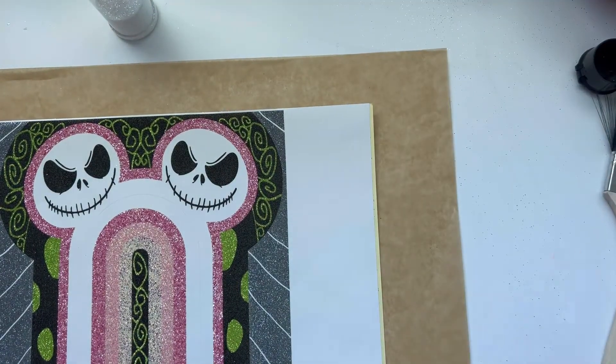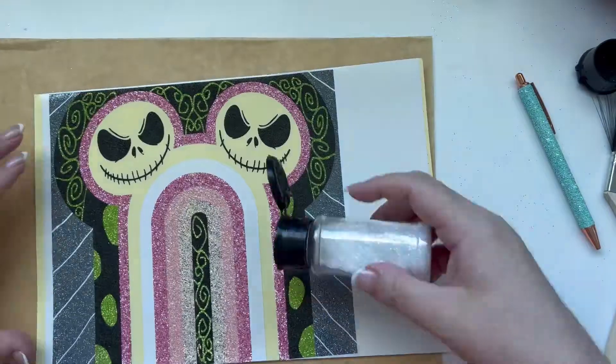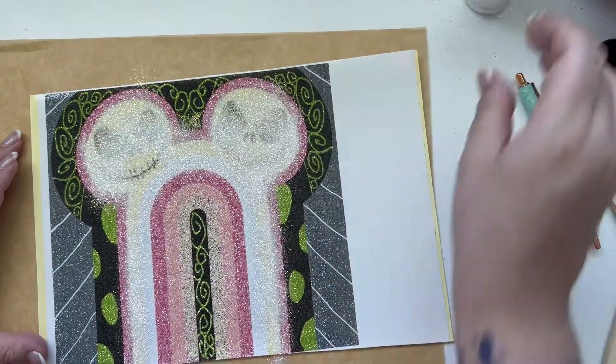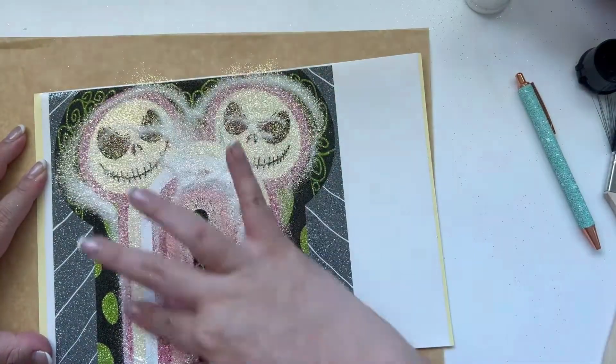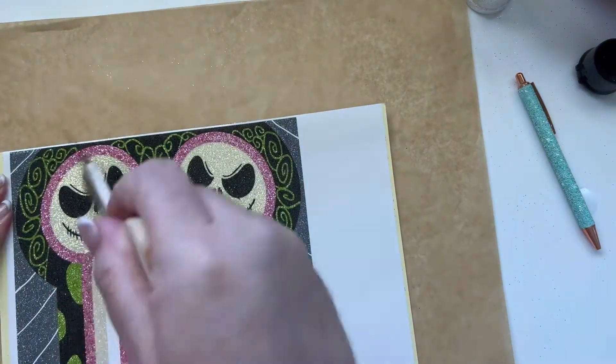Here I decided to use one of my favorite glitters that I carry, which is Holy Grail. It is a white, beautiful purplish-blue iridescent glitter, and it's going to look great on the cup that I already prepped and spray-painted white.